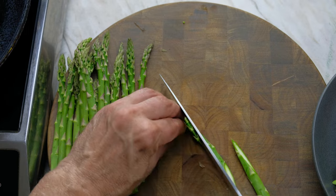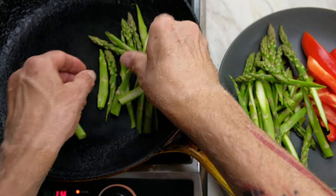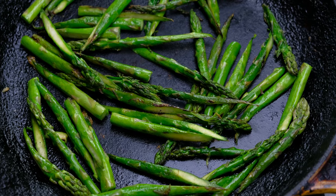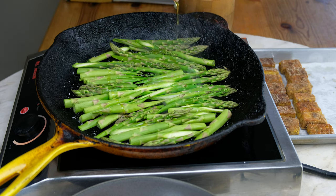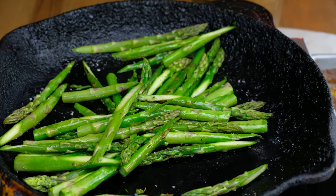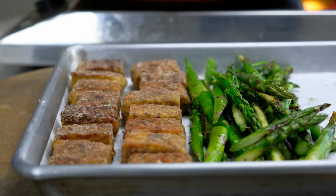Trim the asparagus into one-inch pieces on the bias. Place the asparagus in a single layer in a hot, dry pan. Season with kosher salt. Allow the asparagus to cook undisturbed. Drizzle extra virgin olive oil over the top. Turn the asparagus after cooking for five minutes. The asparagus should be slightly al dente, bright green, and have some charred spots. The asparagus can join the tempeh on the baking sheet.